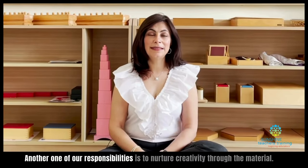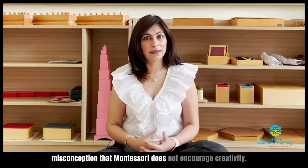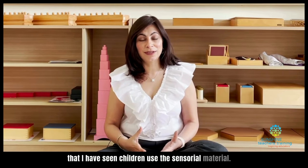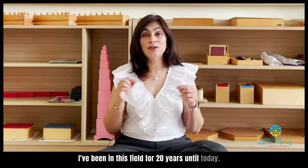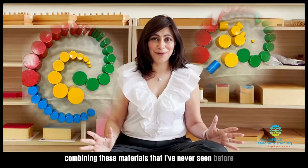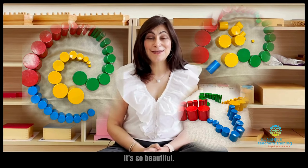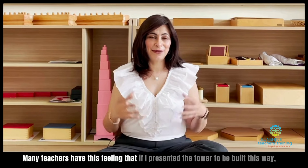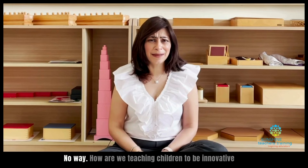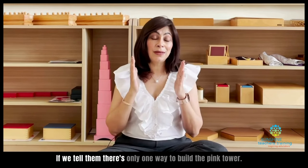Another one of our responsibilities is to nurture creativity through the materials. A lot of people have this misconception that Montessori does not encourage creativity. I cannot even begin to explain to you the ways that I have seen children use the sensorial material. I've been in this field for 20 years, and until today I will see children build some kind of structure combining these materials that I've never seen before in a way I couldn't even imagine. Many teachers have this feeling that if I presented the tower to be built this way, that's the only way the material can be used.